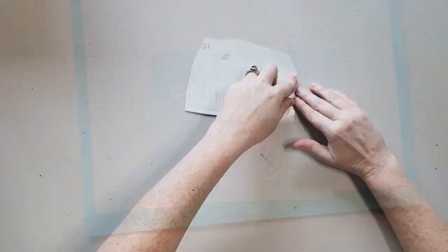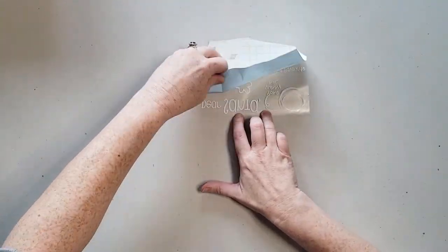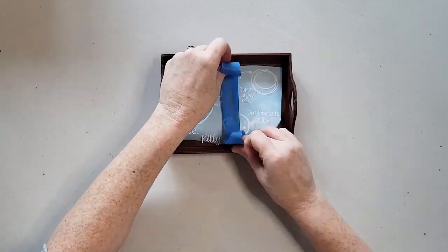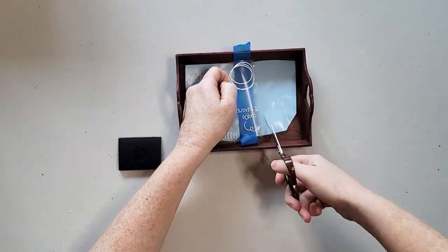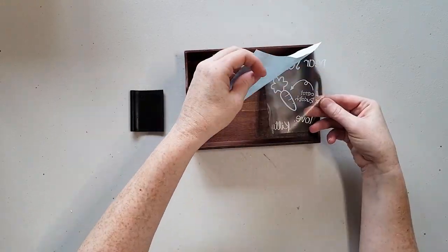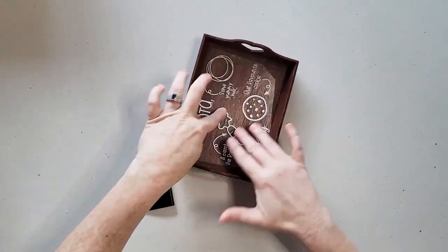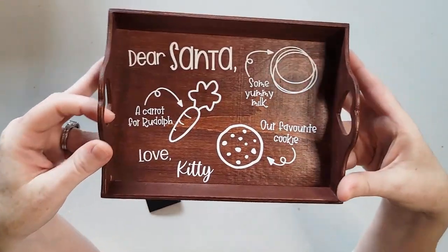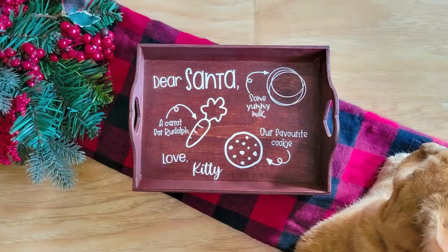The hinge method is a really great way to add the vinyl to the tray because you can line it up exactly where you want and hold it down with a piece of painter's tape down the center. Then you basically just apply one half of the design at a time and it'll go exactly where you want. Just be sure to burnish it down really well, and then it's ready for some milk, cookies, and carrots for Santa and his reindeer on Christmas Eve.